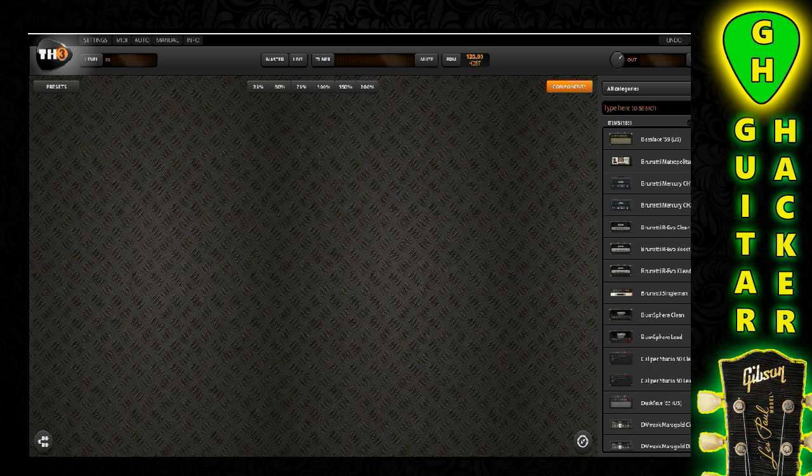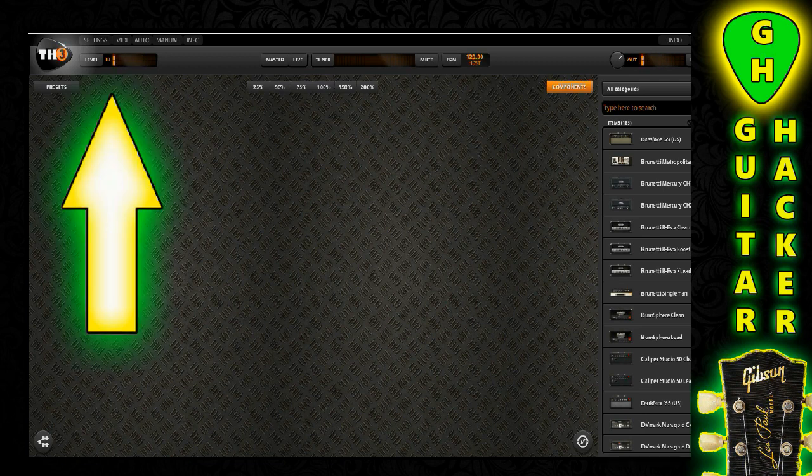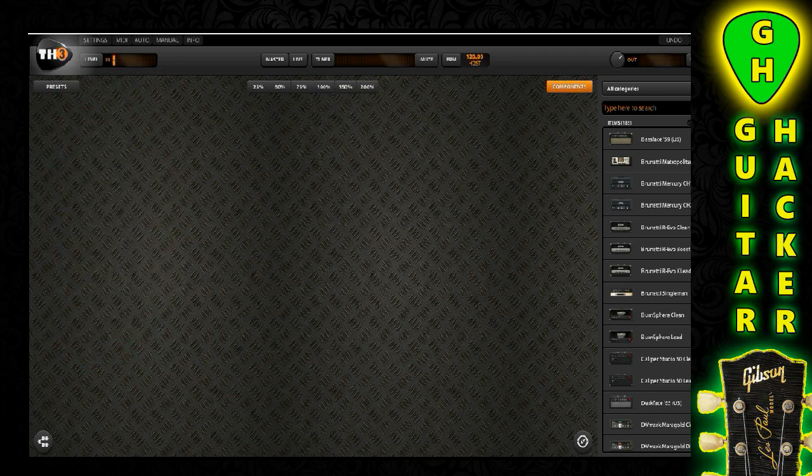The second step: look at your input level on the actual interface itself. Do not go out of the green. Don't even attempt to go into the orange — you want to stay out of it. It's going to do so much more for your tone quality later. Let me check this meter once again. Even that's still a little hot, so I'm going to back it off. I don't like to see this any higher than 50%. 60% for me is pushing it. What you want to do is chunk down on your lower strings as hard as you're going to play, and set your level that way.